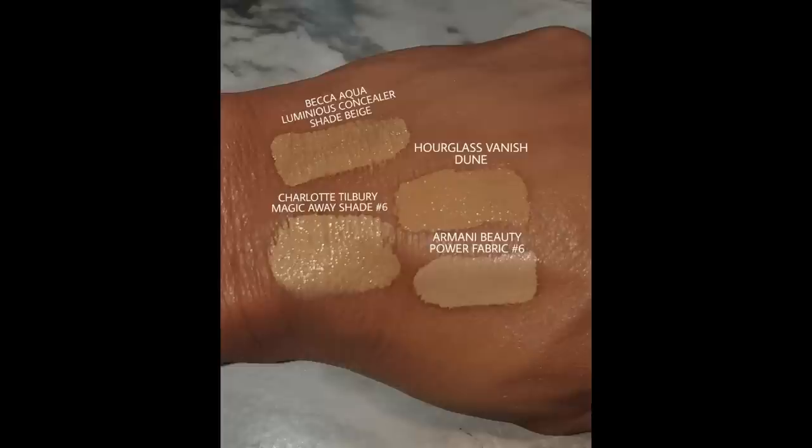The shade I chose is Dune, described as medium to medium-deep with yellow undertones. I'm a medium with a golden undertone — that's typically how I buy my foundations. This shade didn't give me a lot of brightening, but it's a perfect shade match for me. I don't like a really bright under eye as I've aged. Up on screen you'll see Dune compared to the Becca Aqua Luminous Concealer in Beige, Charlotte Tilbury Magic Away in Number 6, and Armani Beauty Power Fabric Concealer in Number 6.